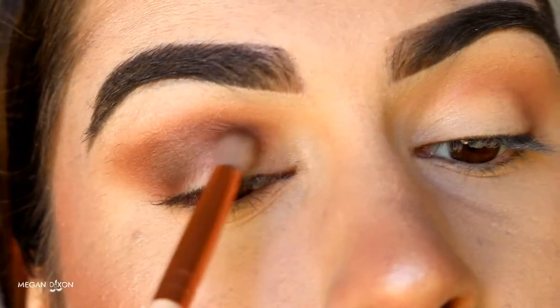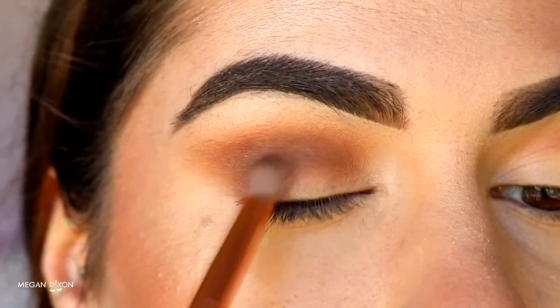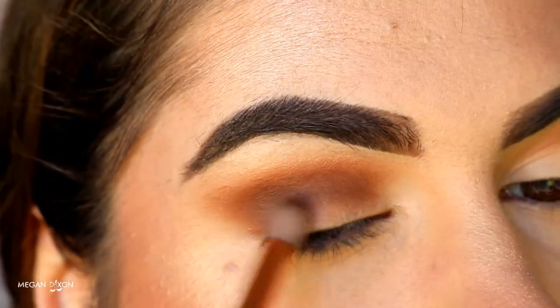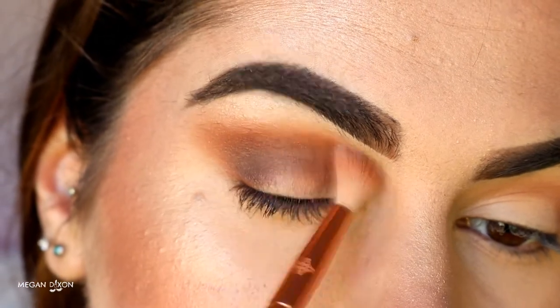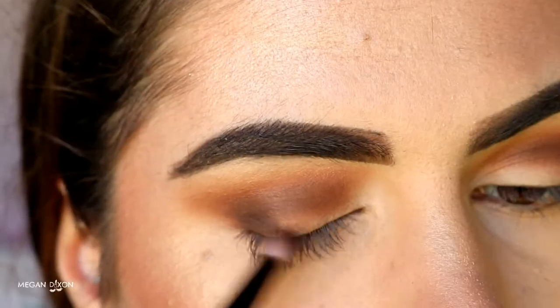You always want to go back and forth between the brown shades to help create a soft blended effect and deepen the color. Then I'm going back in with that fluffy crease brush from the beginning, using whatever's left on the brush to buff out the edges.